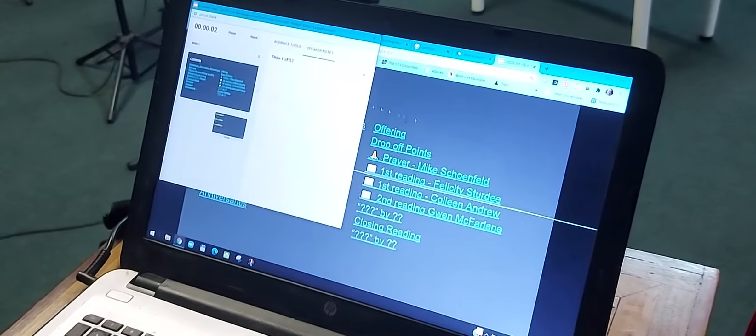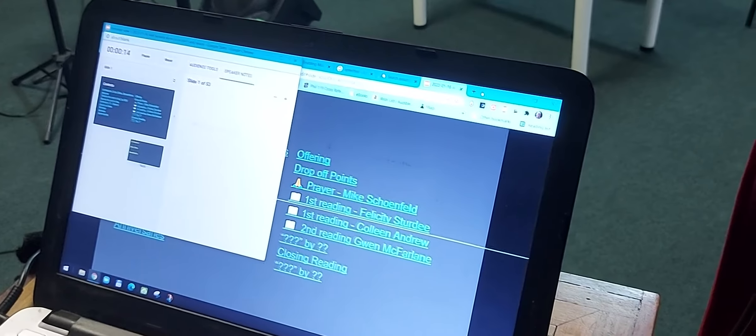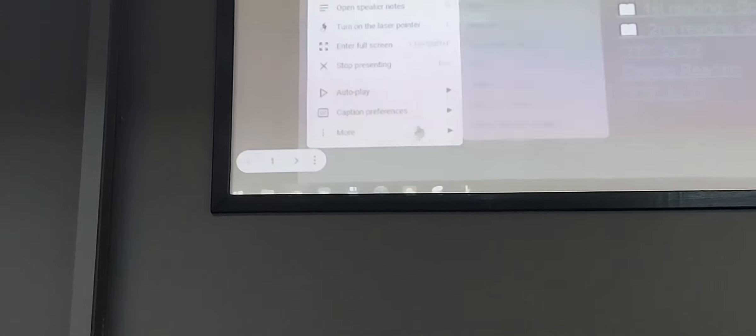That'll open two things: a little window which we're going to keep on the laptop screen, and the main window which has the PowerPoint. We're going to move that onto the projector screen by grabbing the toolbar at the top and dragging it off the top, sliding it across past the edge of the screen until it appears on the projector. Then double-click or click the maximize button to make it full screen. Move your cursor to the bottom left of the projector screen — a little capsule box appears with three dots. Click those three dots and say 'Enter full screen'. Now the slideshow is full screen on the projector.